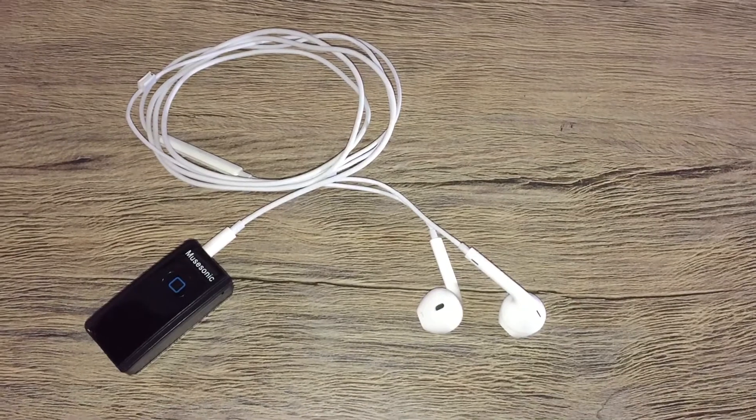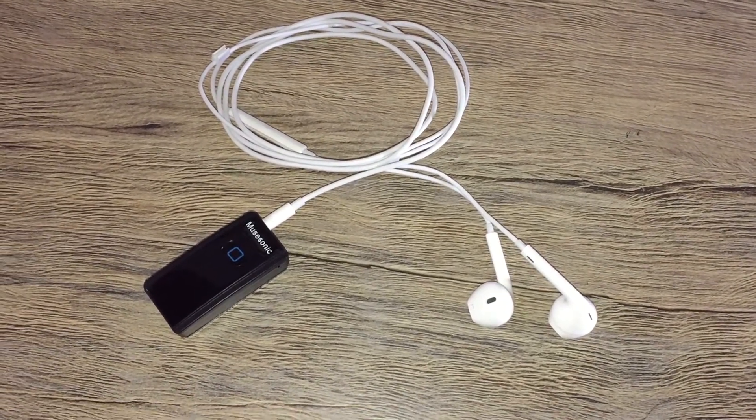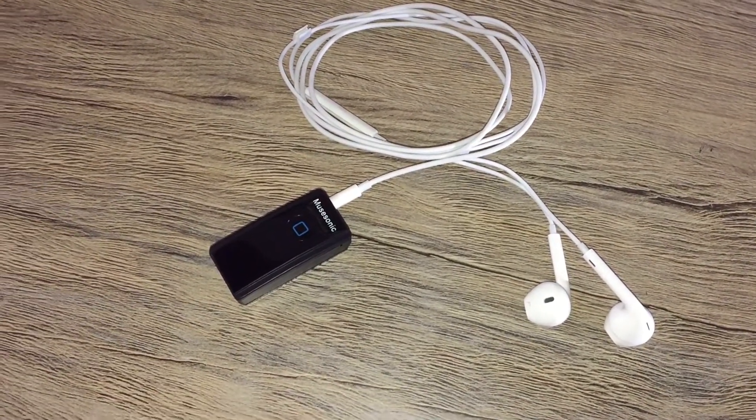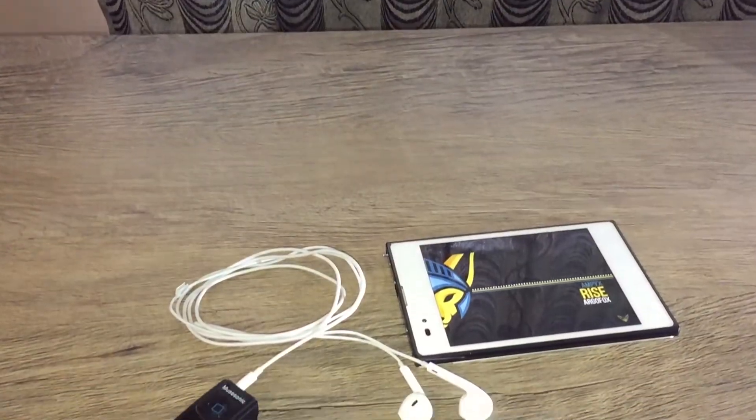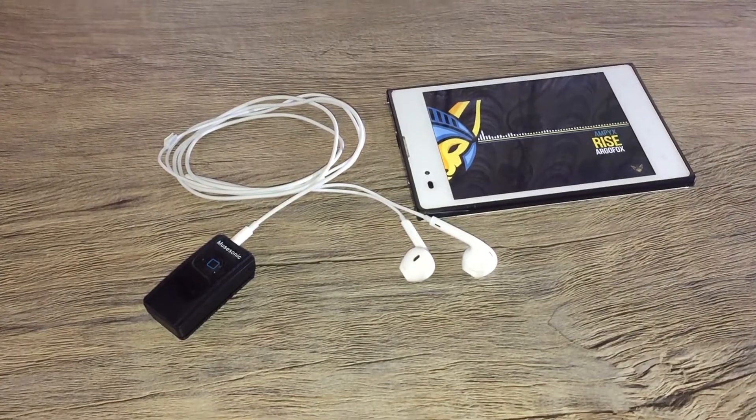When it comes to the audio output, there is no loss of quality in the music, but there is a 2dB decrease in the sound output through the receiver. The decibel decline is very negligible, and you can increase the volume to overcome this issue.